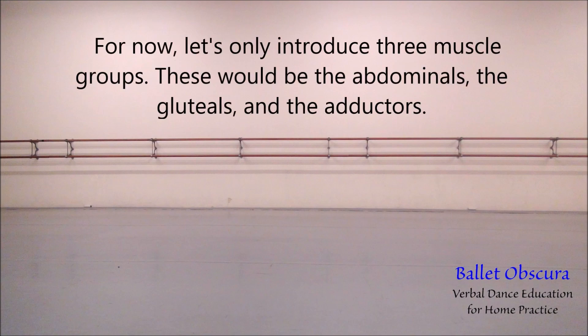For now, let's only introduce three muscle groups: the abdominals, the gluteals, and the adductors.